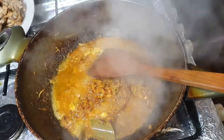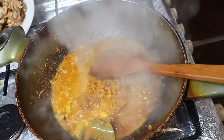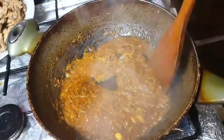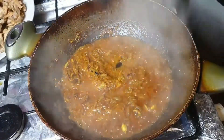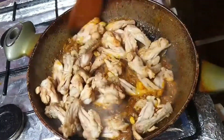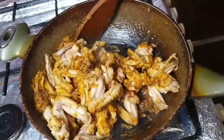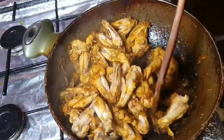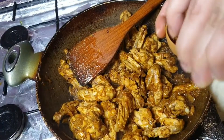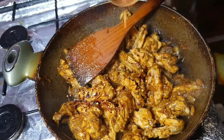In goes some water so the masalas don't burn — that's the last thing you want because you'd have to start all over again. Just giving that a mix, and here the oil has come to the top, so he's adding the chicken back in, giving that a mix and coating all the chicken in the masala. It looks like there's not enough masala but it will be at the end — just trust the process.